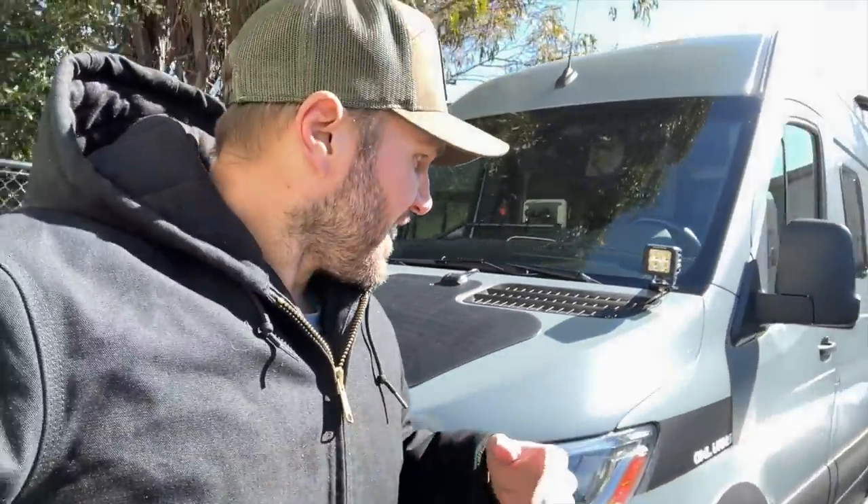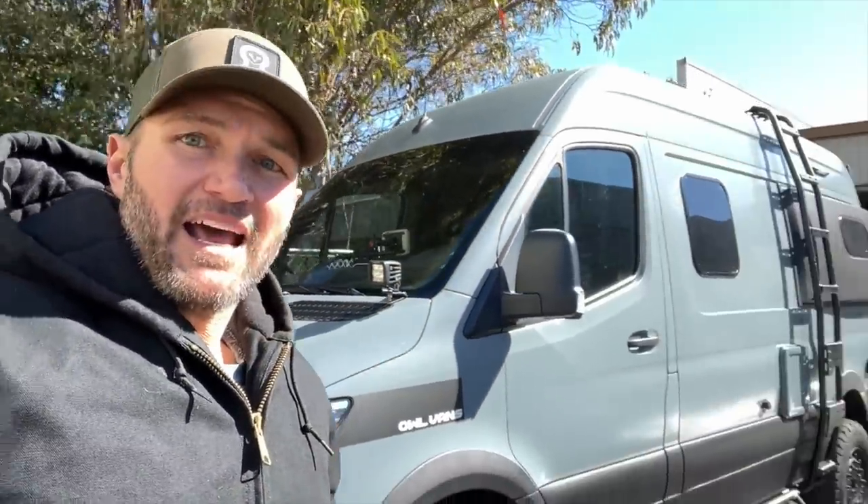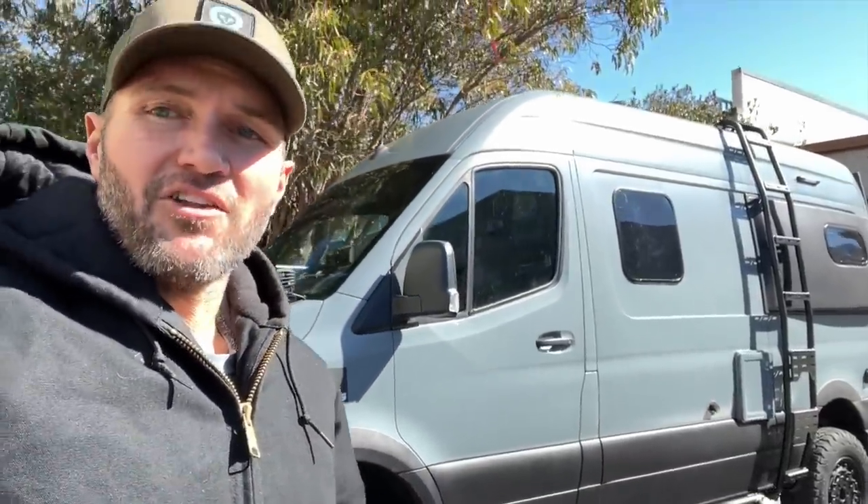Hey everybody, John with Owl. There's sun but it's actually freezing today so I've got my nice big jacket on, going for that Michelin man look. Anyway, behind me you may recognize this. This is our Ultimate Rebel — it's actually my personal van. It looks pretty badass but it also gets kind of all the new stuff we prototype on it, so the poor old girl gets cut up a lot.